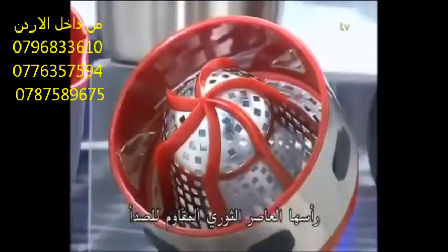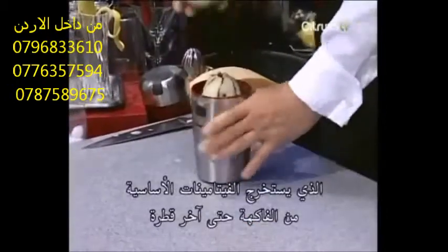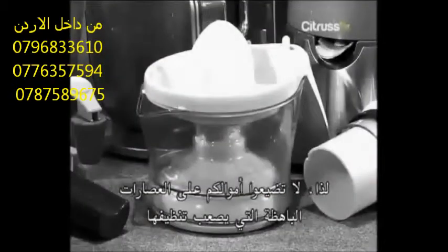Juicy melons turn in a twist into a fresh vitamin drink, and sweet pineapple becomes a great delicious cocktail. The secret? A revolutionary stainless steel milling head, extracting the essential vitamins out of all fruits and vegetables up to the very last drop.